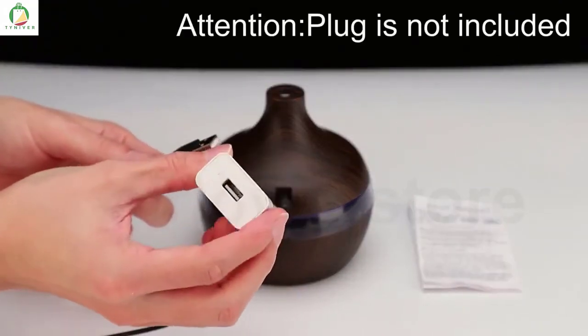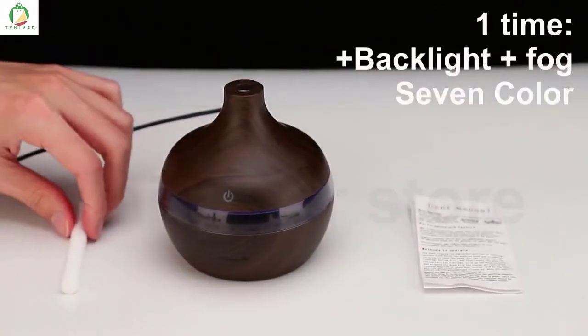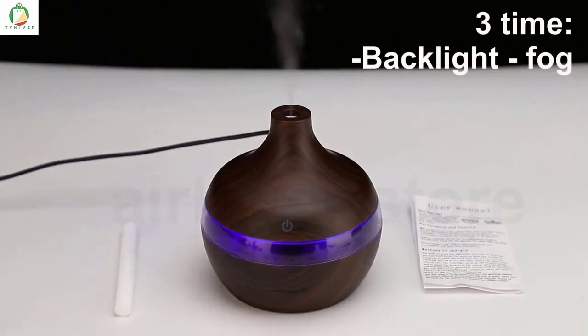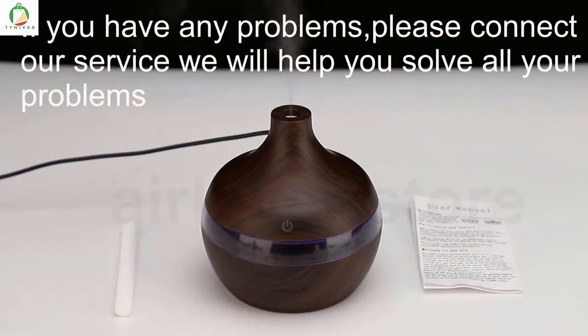You touch this screen. The first time you turn on the light and fog. If you touch it a second time, you turn off the light but we still have fog. The third time you turn off the device.